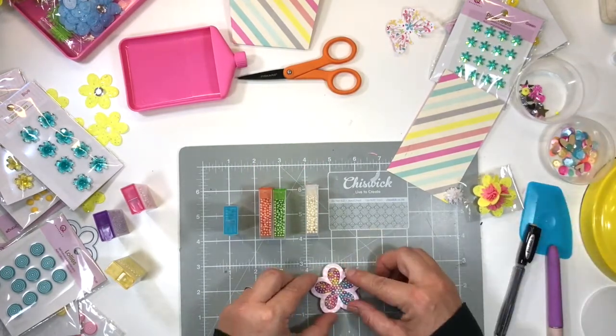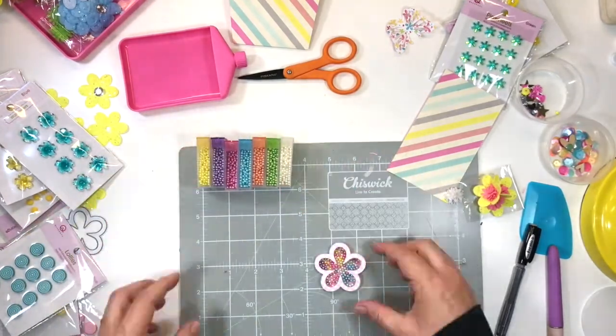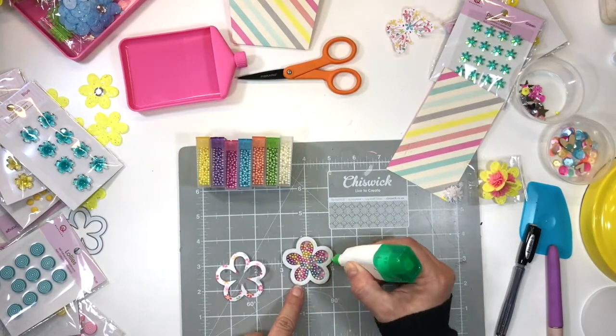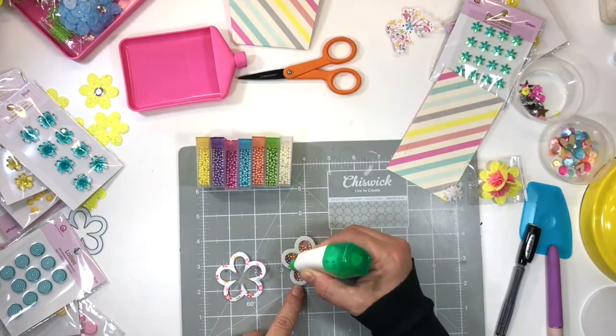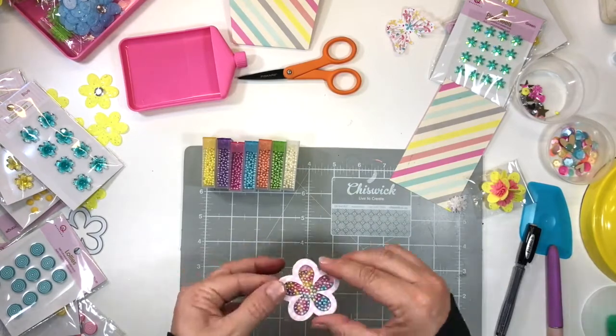It is now completely secure. Grab your die-cut flower shape from pattern paper and using a liquid adhesive attach that on top. Your shaker flower is now complete — as simple as that.